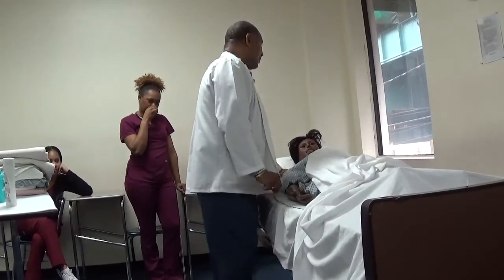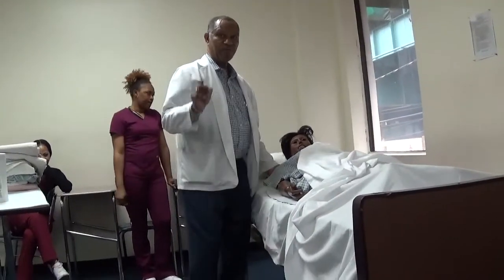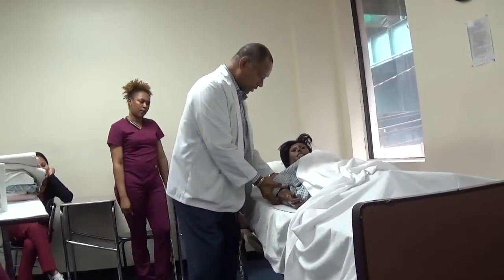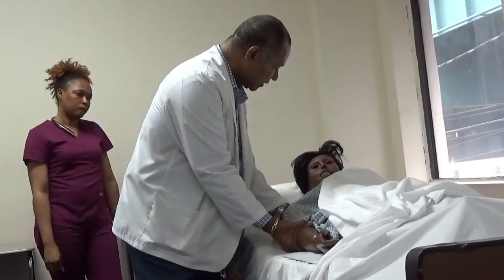I'm going to do range of motion on the right shoulder, and I'm going to do flexion, extension, abduction, and adduction. I'm going to do all four. Just some exercise, all right?